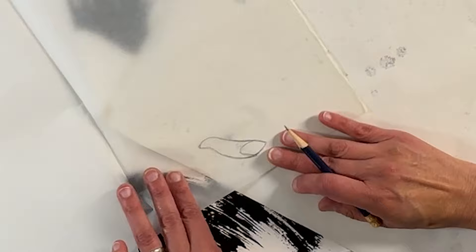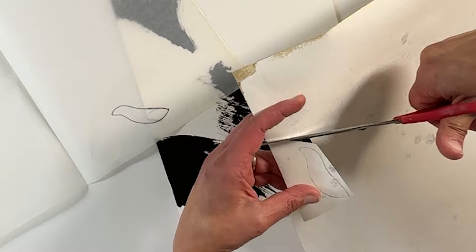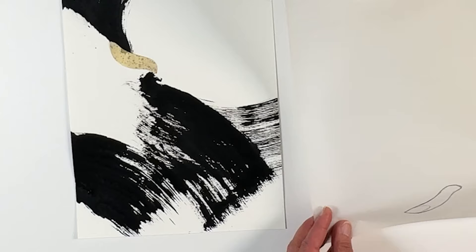What I did here was outline the shape, then I flipped my collage paper to the back and also flipped the drawing. Now I'm going to outline it once more, and the graphite from the first drawing will transfer onto the back of the collage paper. Then when I cut it out, it will flip and be going the right direction. I'm going to show you this a few times in case that was confusing.